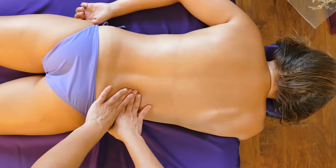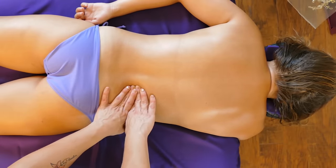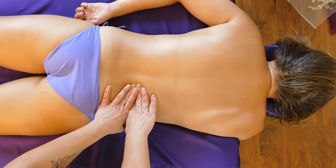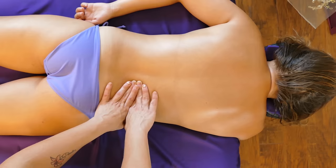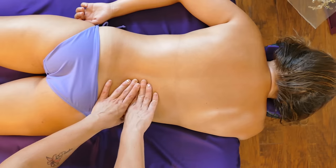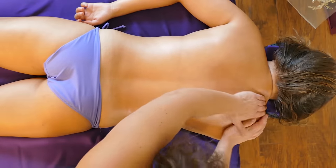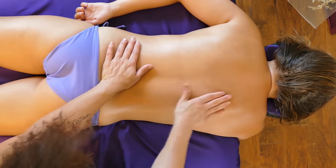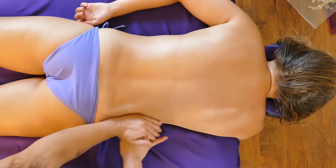Go slow if needed. Right when you feel that point, go ahead and attack and push on in. I know she's feeling it because I can feel her muscle pulsing. As it lets go, I actually like to run my finger up along the erector to see how far up it actually releases. She's pretty tight up in here, so we'll just be a little bit more gentle.